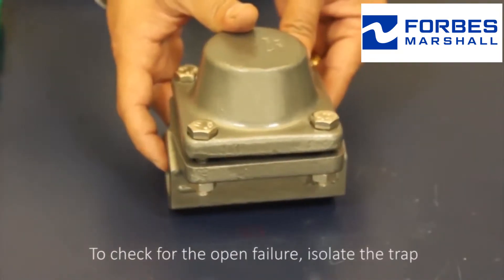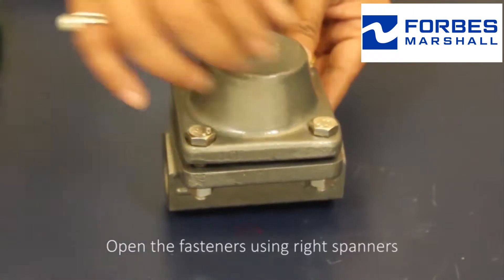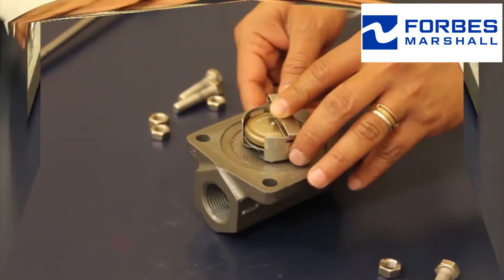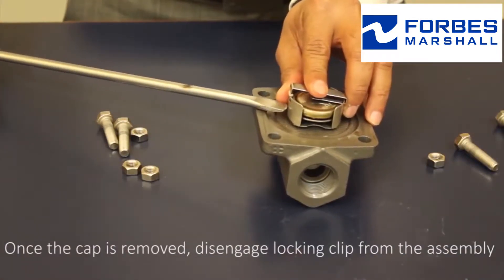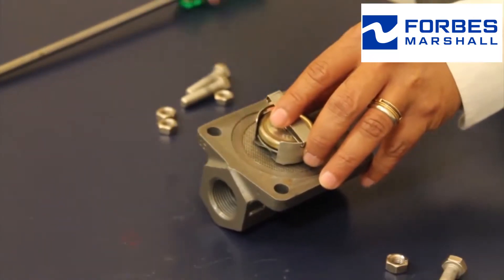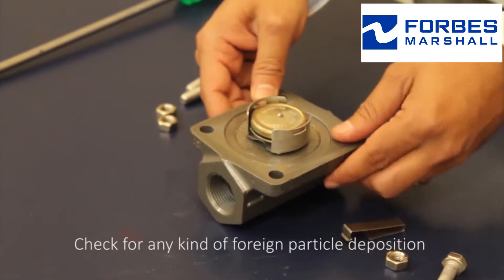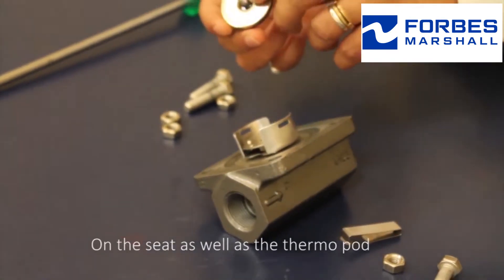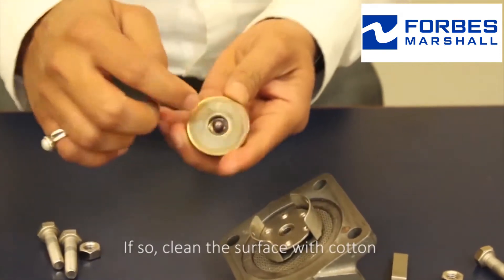To check for open failure, isolate the trap. Open the fasteners using the right spanner. Once the cap is removed, disengage the locking clip from the assembly. Check for any kind of foreign particle deposition on the seat as well as the thermopod. If so, clean the surface with cotton.